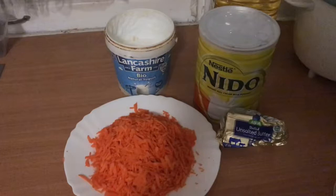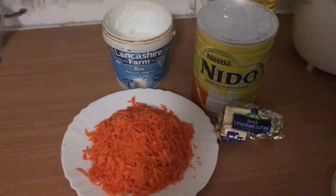Hello friends, welcome to my channel, cooking show with Jaffreen. I'm going to add some gajor.